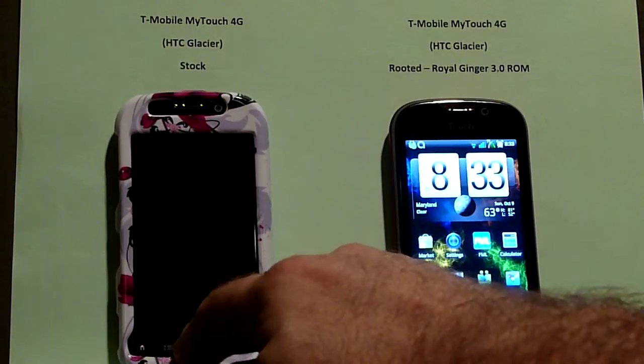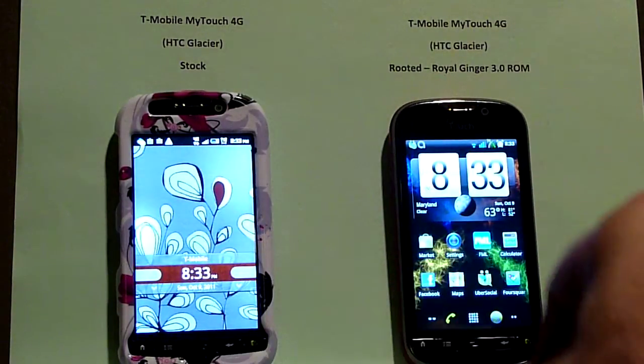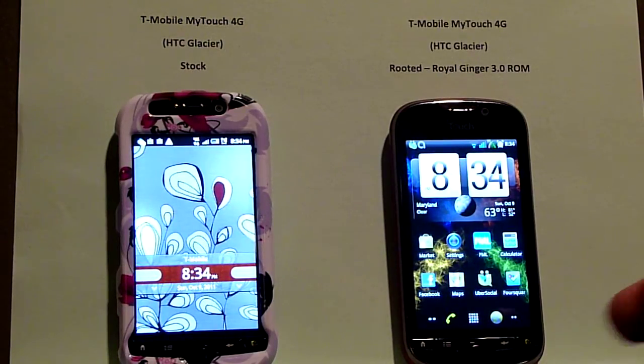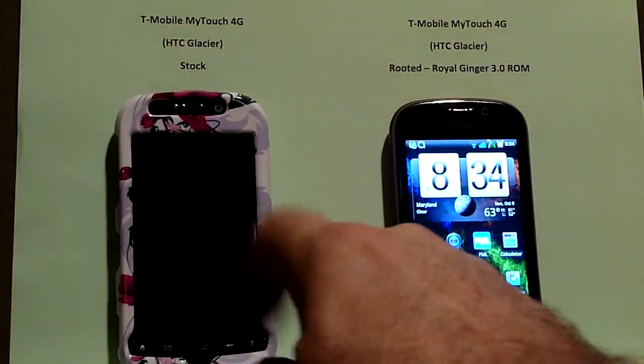Let's do this again. I'm running on the rooted phone on the right, the Royal Ginger 3.0 ROM. Very fast, very clean. I've had an interesting problem here very recently — the phone has stopped ringing. I'm not sure why that is, but I'm going to work on that.